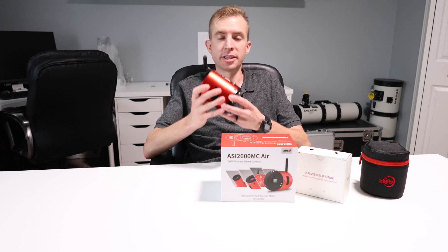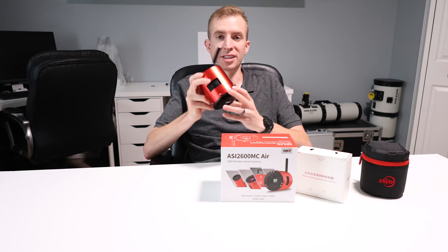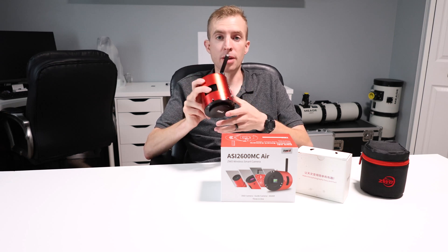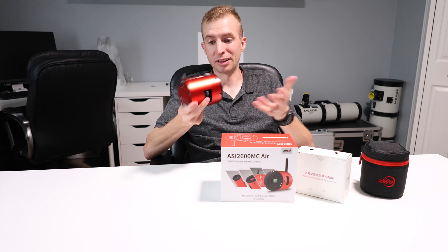Unfortunately, the ASI 2600MC AIR does not come with a padded storage case. And this is a bummer because I find that this 3-in-1 design is perfect for portable astrophotography. So whether you're going on vacation or imaging the Milky Way, it's a very portable setup. And it should have a soft padded case that's included with it, at least in my opinion.